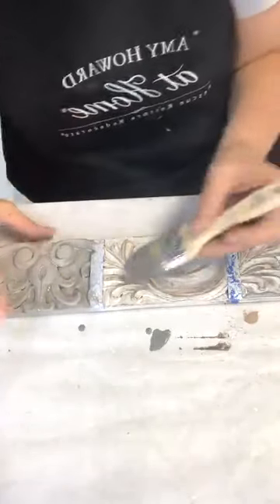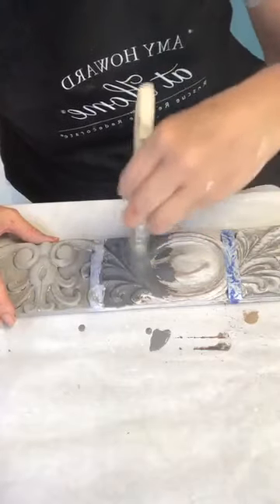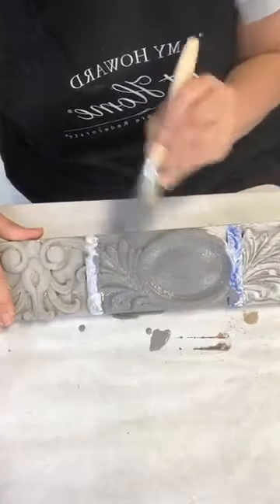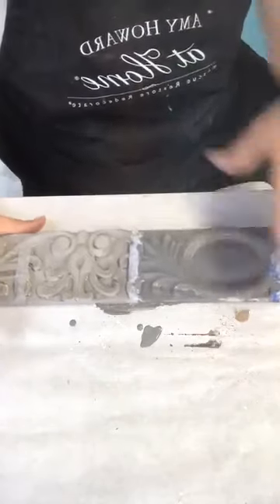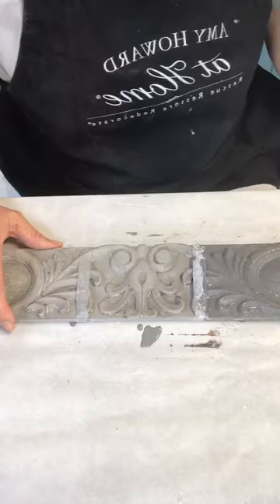Alright, so the cracked gesso has dried. I'm brushing on the milk paint, pouncing it in and feathering it out. Look at the coverage — it's great. See this: one side is wet, the other is dry. Same color, but see how much darker it is when wet. It always dries down to the same color as the dry powder in the container. Play around with mixing colors — you're going to have the best time.